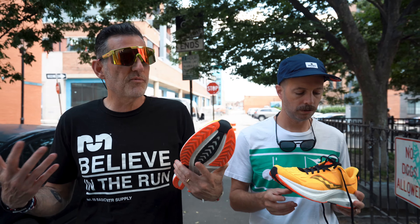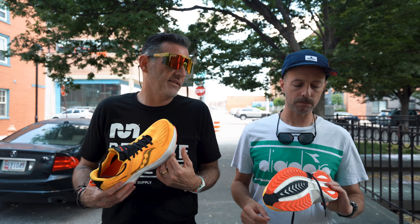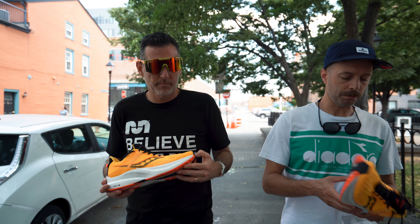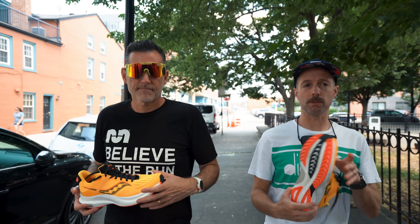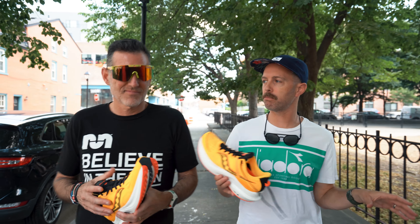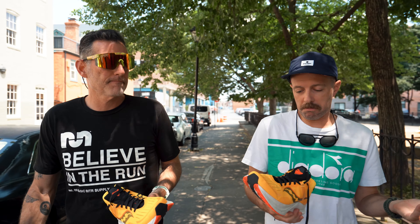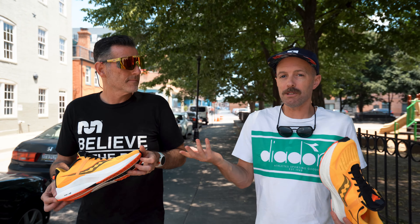Let's get into our first impressions because we've both taken a run in it. I really liked it — I want to hear what you think and then I'll go into why I like it. I liked it too. I think I did seven miles in it. Good solid ride. Wide platform. A lot of room in the upper. This might be a wide-person shoe without getting the wide version — there's room, it's roomy. I liked it. The lockdown was good.